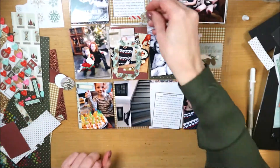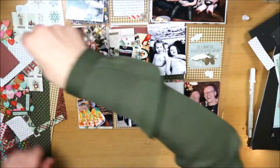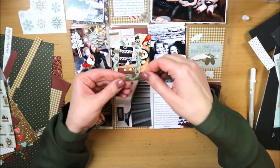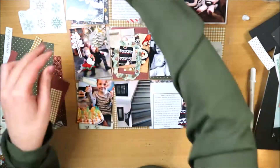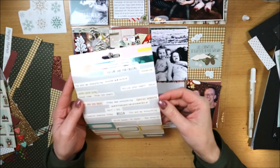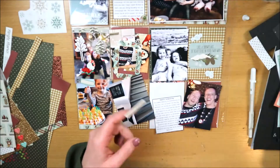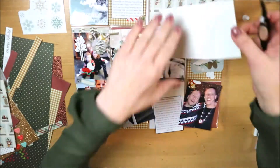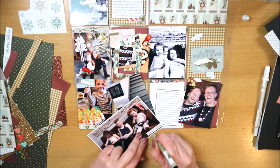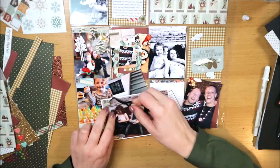Hier kijk ik wat ik verder nog kan gebruiken uit de collectie. De papieren zijn prima - dat zijn kerstkleuren die leuk passen bij deze kerstlayouts. De embellishments, de bits and pieces of ephemera, zijn erg gericht op winter: sneeuw, hot cocoa, sleeën. Dat past niet allemaal in deze spread. Ik had ook nog snowflakes en een quote over snowflakes overwogen, maar die quote vond ik te algemeen.